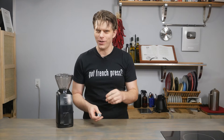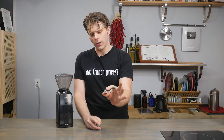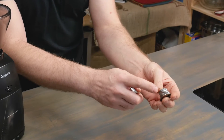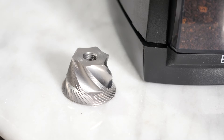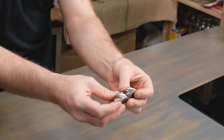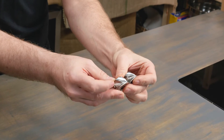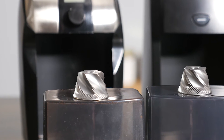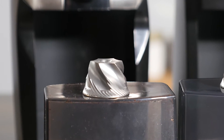Now, I know what you're thinking — sounds like if I'm talking about upgrading, the numbers would be flipped and reversed. They're not. We're going to talk you through it. So the M3 burr that comes with the Barrazza Encore has these very flat edges. Now compare that with the M2 burr, which has a very distinct difference: it has these almost razor or knife-like edges on it.